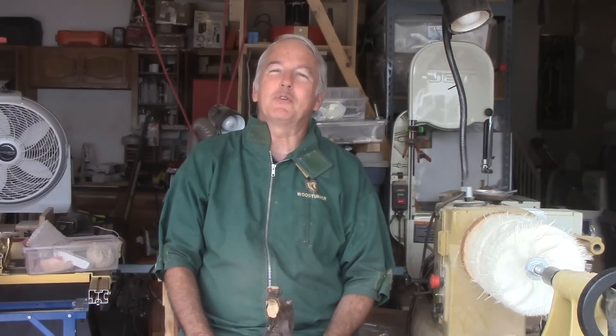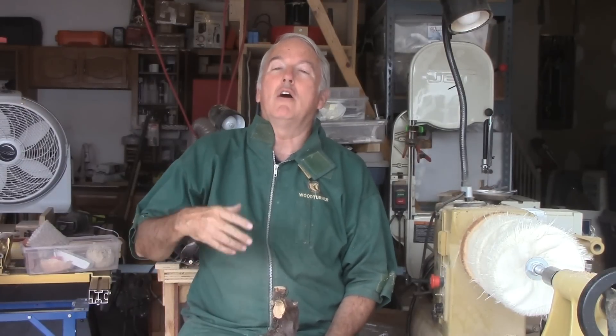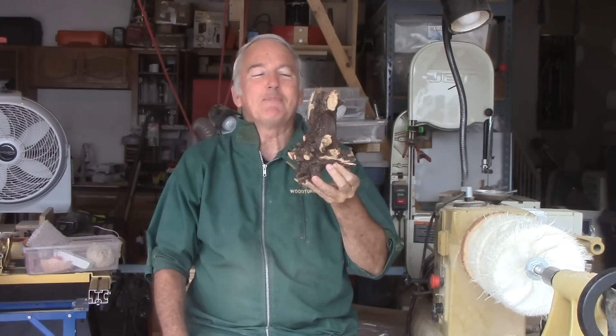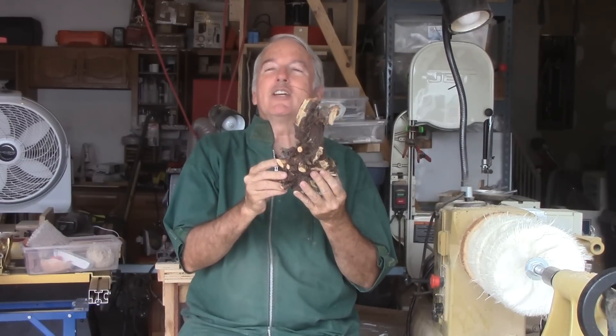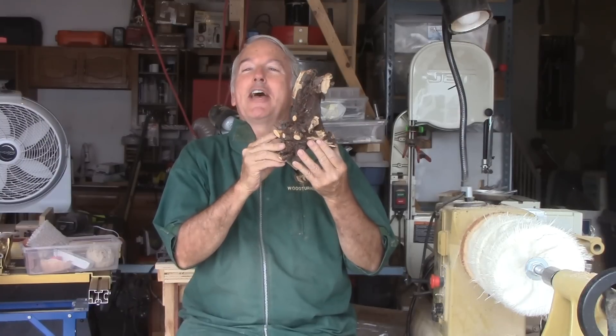Hi, Alan Stratton from As Wood Turns. In our new house here, we have a yard full of rose bushes. They're overgrown, they're too big, there's too many of them, at least in my opinion. I'm not a rose lover. So, here's the root of one of those bushes — past tense. I think there might be something hidden inside this root that I need to turn it away and find out what's inside. Let's have at it.